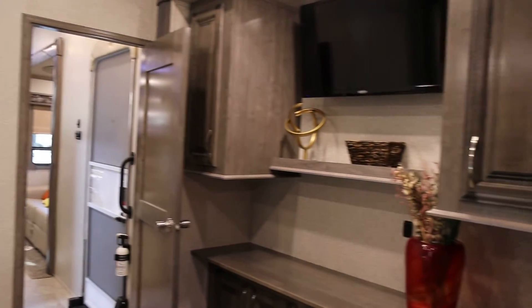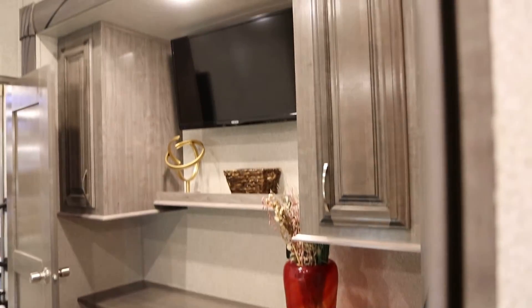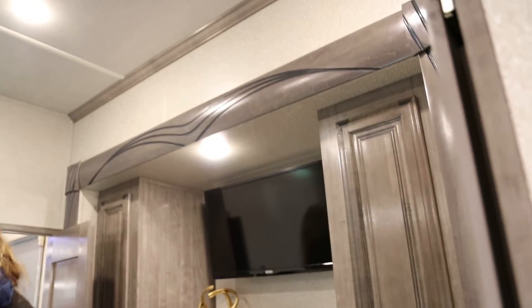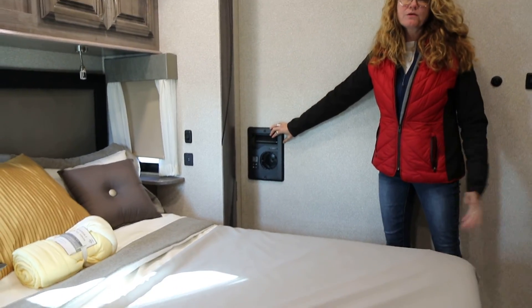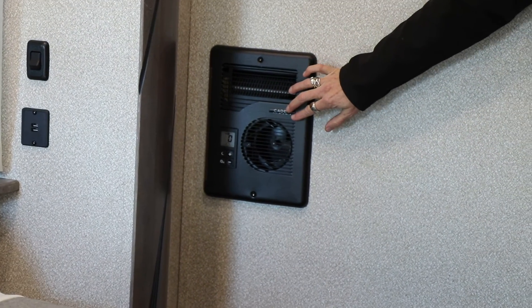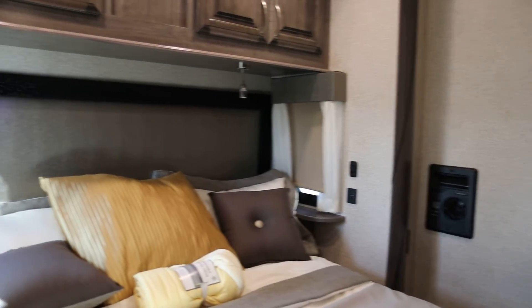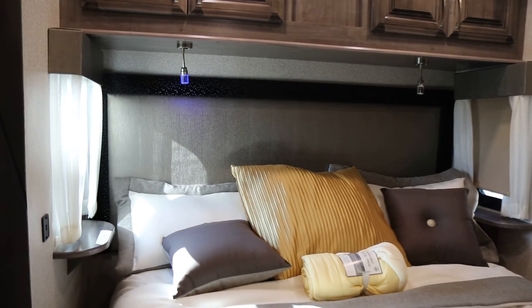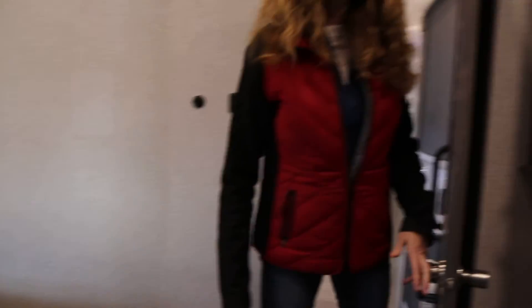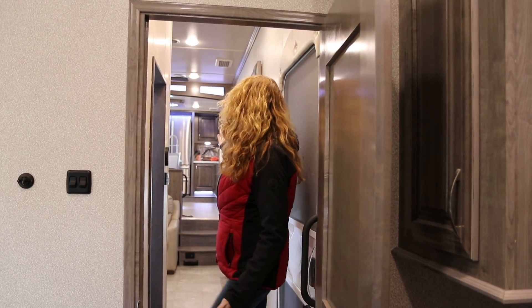Nice comfy bed with some accent lights — you have the ports to charge your cell phones and tables. There's also a heater in every bedroom of a Cedar Creek Champagne or Hathaway, just a little extra one to keep the bedroom a little bit warmer so you won't have to use the main furnace as much. The fireplace keeps it nice and toasty in here. And this is the Cedar Creek Champagne Edition front kitchen.